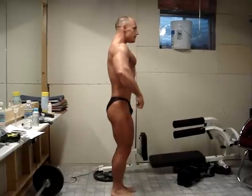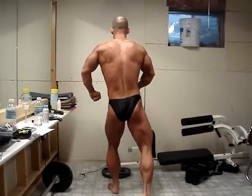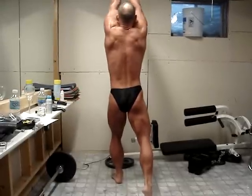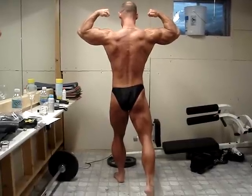Face the rear. Spike in your right calf, a rear double bicep. Relax.